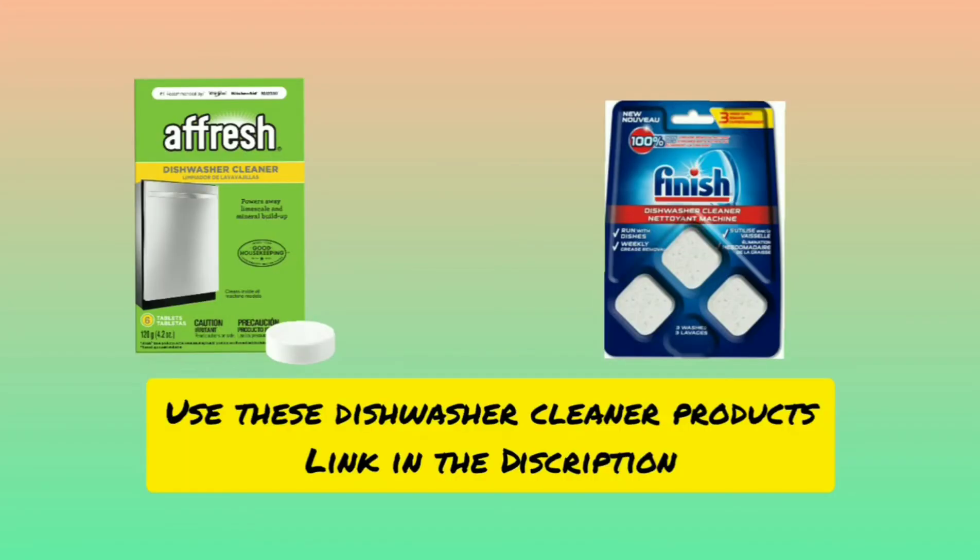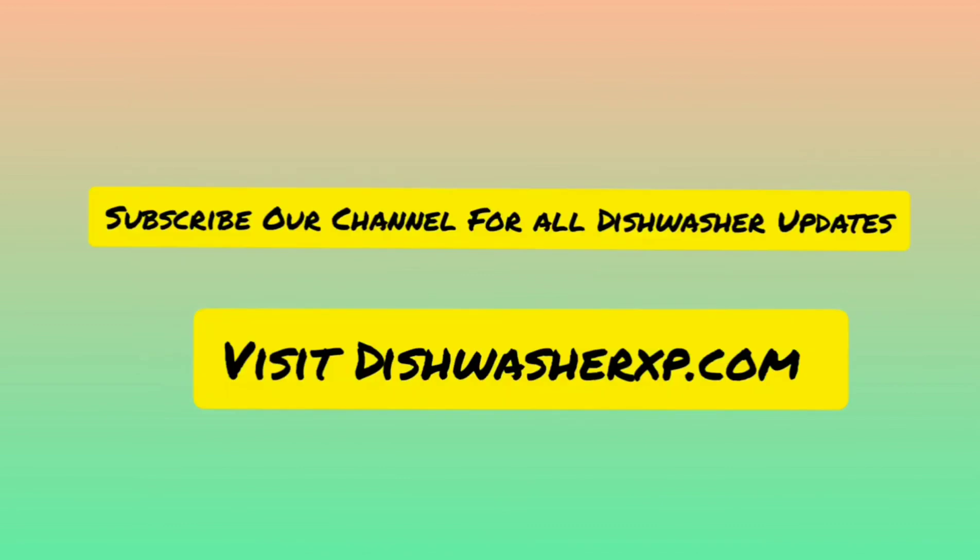Use these dishwasher cleaner products — link in the description. Subscribe to our channel for dishwasher-related videos.